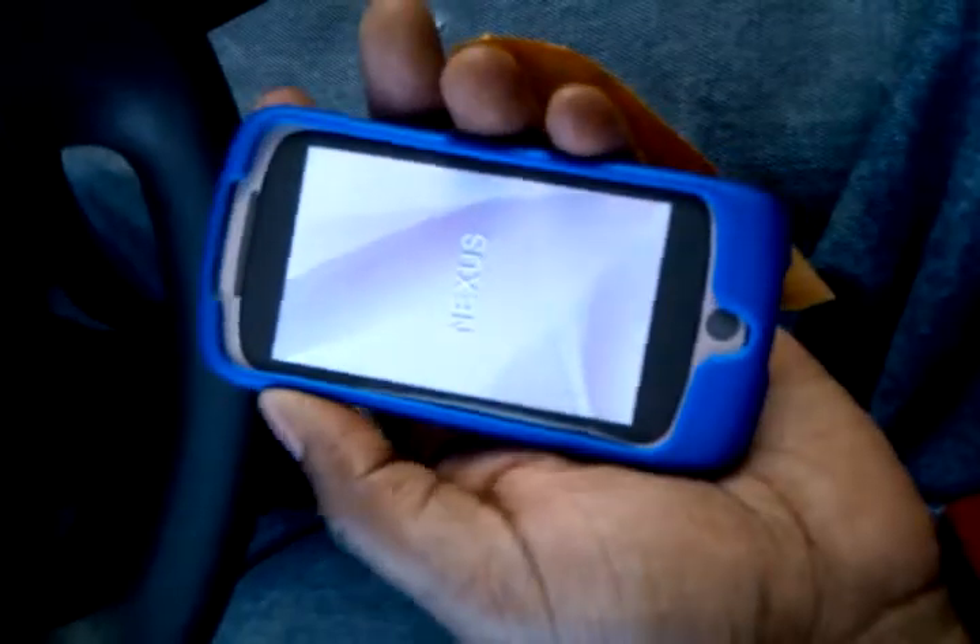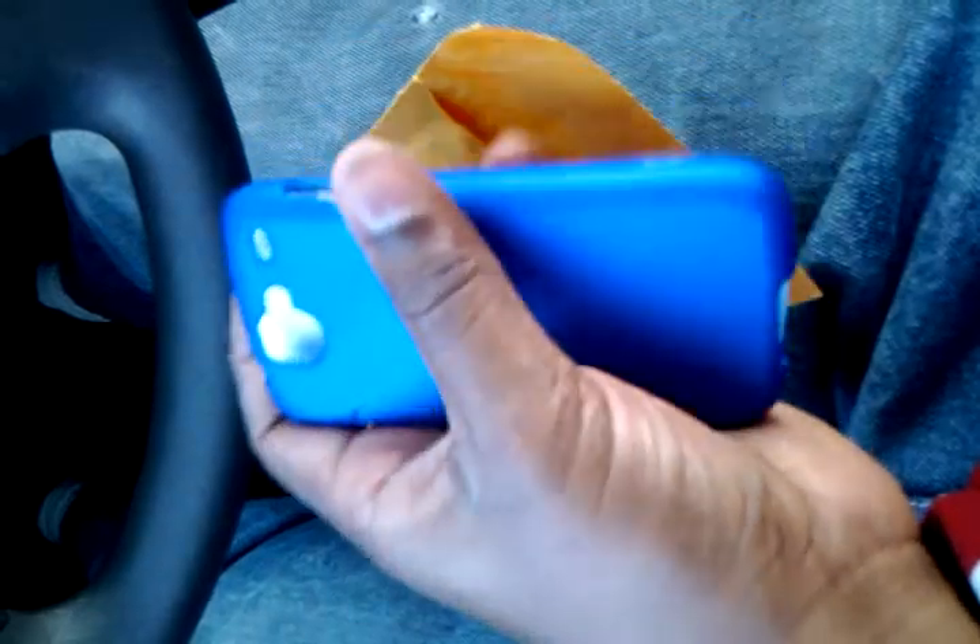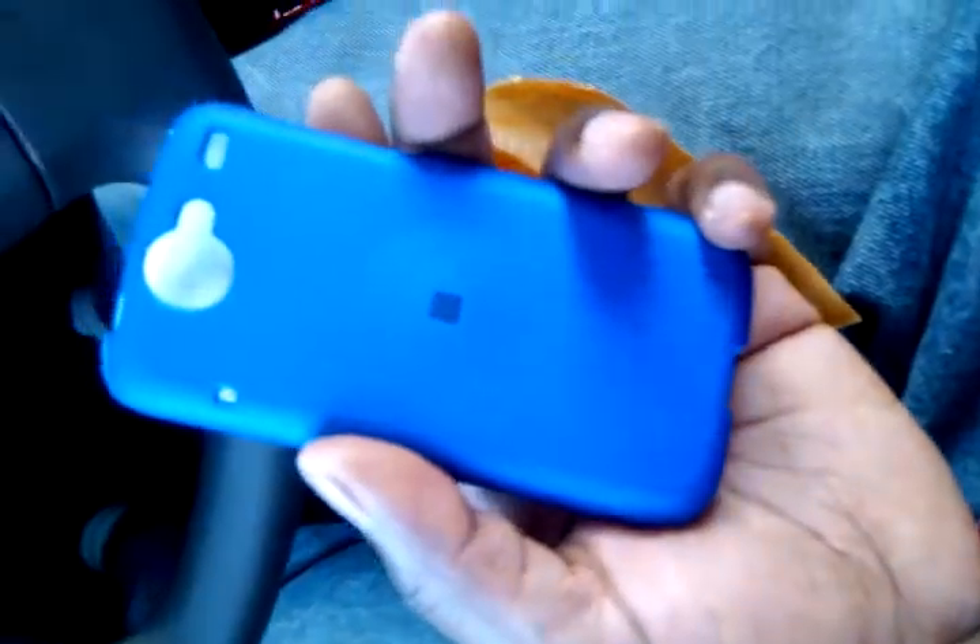I got the blue one — they have a bunch of different colors on there. I started to order the black one, but I'm always using a color I always use, so I decided to go with something a little bit different. I'll actually probably post another video after I actually put it on and try it out and let you know what I think about it.